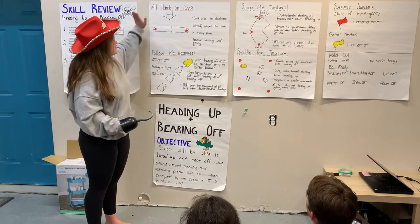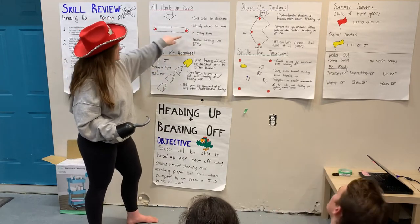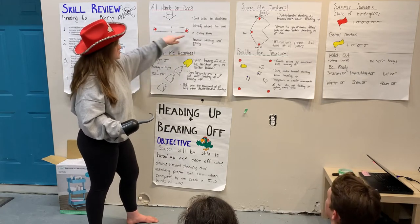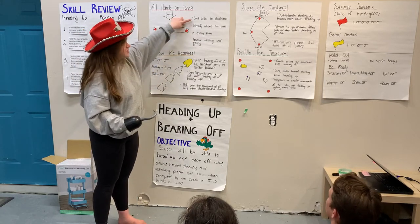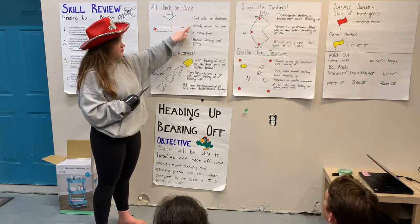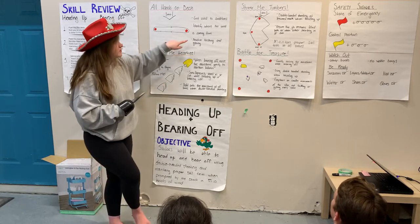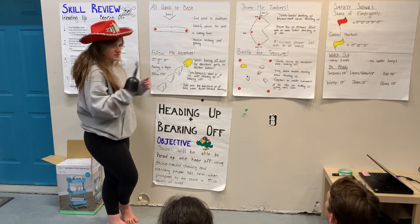Now that we've reviewed our skills, let's move on to our drills. First drill is all hands on deck — it kind of looks like a sausage course, you're just going to go around. Key points: get used to the conditions, identify where the wind is coming from — very important for the rest of the drills — and practice tacking and jibing to get warmed up.